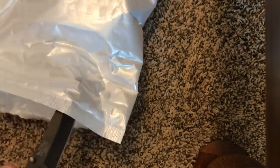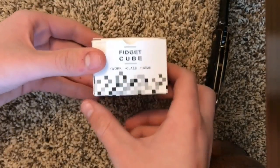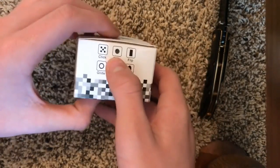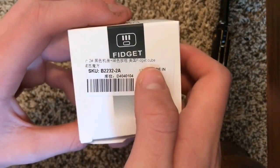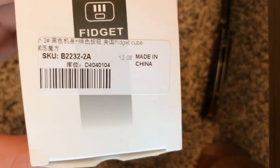Let's start off by just opening it up. There's the fidget cube — nothing else in the package. Here's what the box looks like. It shows all the different fidgets on this side, same on that side. There's some Chinese writing on here. This isn't the real one — this is just the fake knockoff version that they sell you.